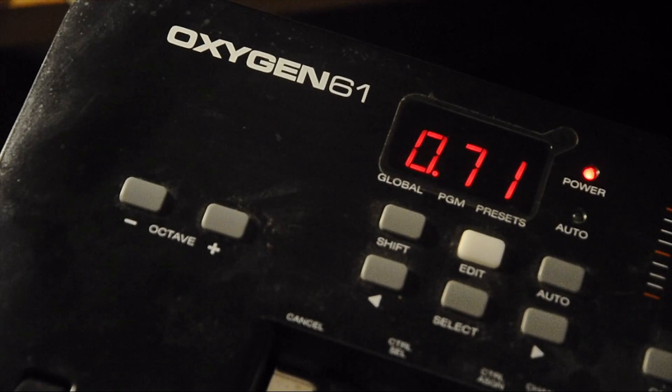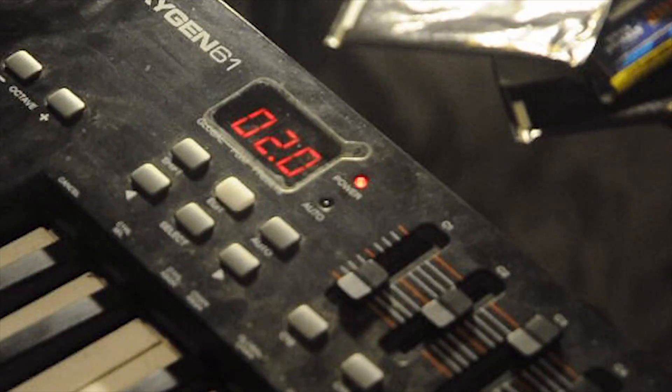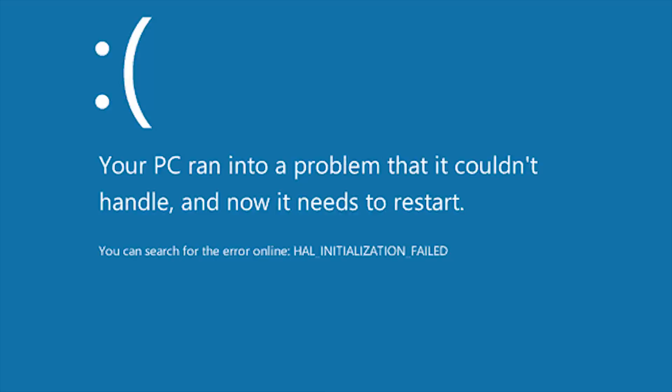I was just playing on my M-Audio Oxygen 61 keyboard, having a good time, playing around, just playing some tunes, when suddenly nothing happened — no replays, no videos. The keyboard looked strong, but it was not sending any signals.